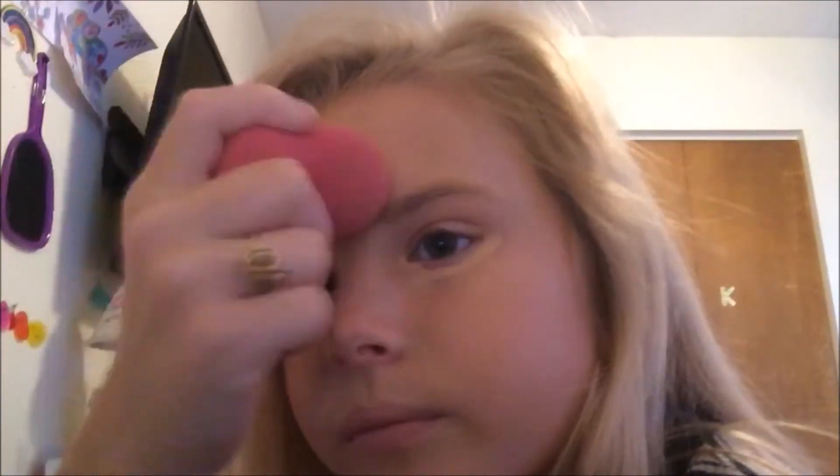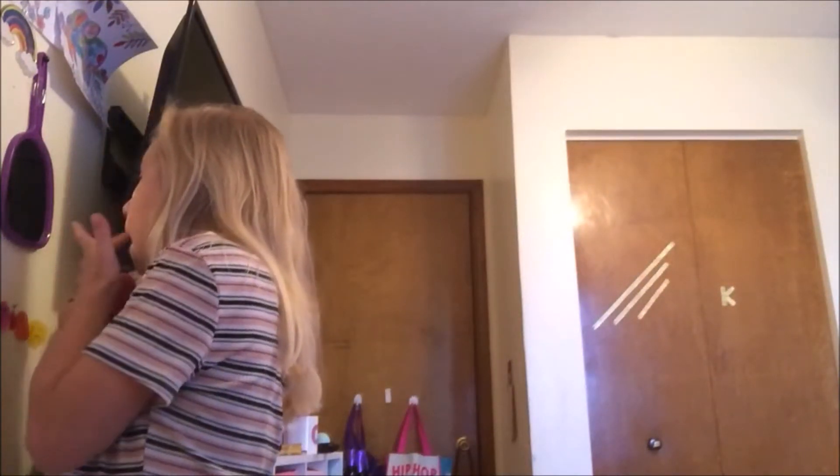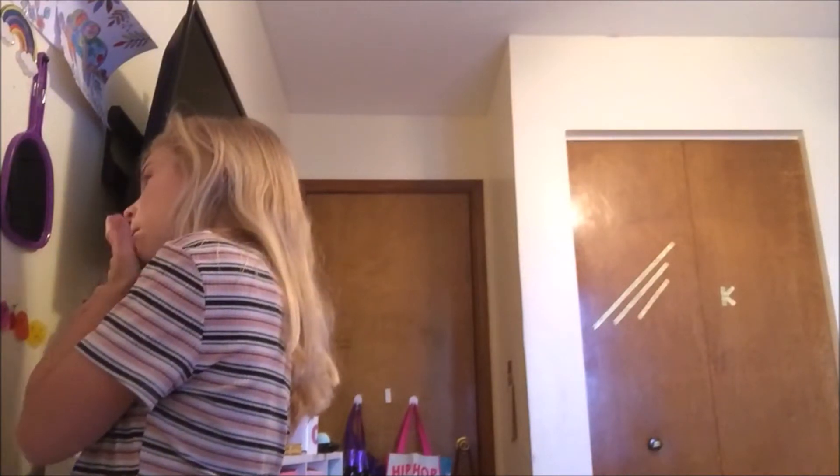If you pat it, it'll look better. I rub for some of it as well and try to get it as matched as you can. Then I'm gonna look in this mirror real quick. How did that work?